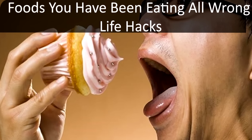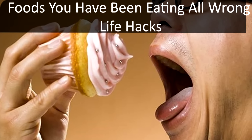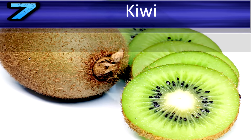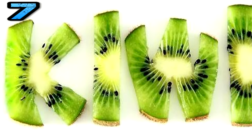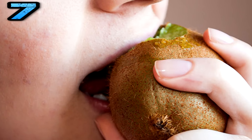Foods you have been eating all wrong — life hacks. Kiwi: cutting off each end and slicing the fruit in medallions will prove to be more rewarding and less messy than the traditional attempts at slicing off the skin. Or if you are really lazy, just eat the kiwi skin and all — you will not regret it, and you'll be without all the cutting and need for utensils.